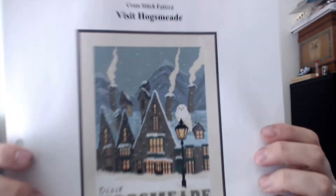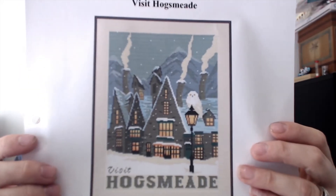I found this cross stitch pattern on Etsy — I'm a huge Harry Potter fan and this is a Hogsmeade picture that an artist created. I will link her website down below, but I purchased it from her Etsy store, so I will also link that below. It is a cross stitch pattern of Hogsmeade, and I'm going to turn it into a diamond painting.